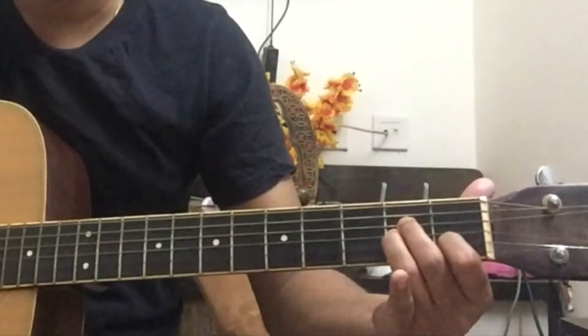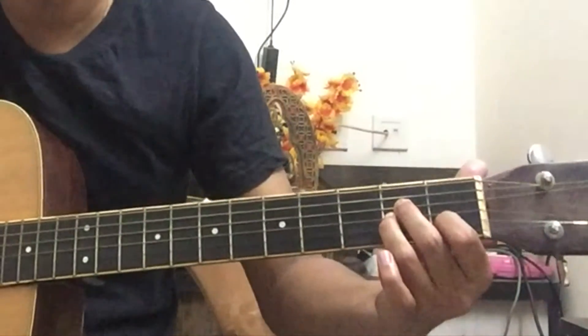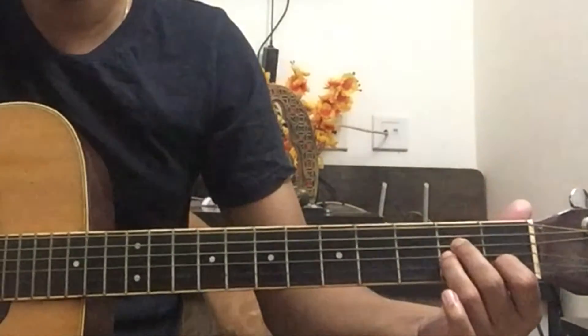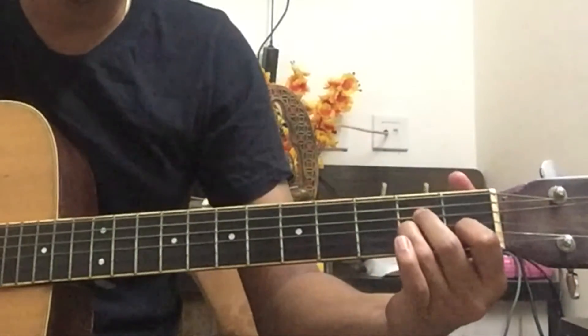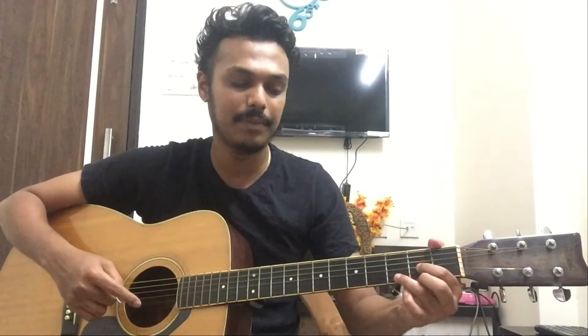There's also an A minor chord, which was used in a previous song — if you've played 'Ain't No Sunshine,' that A minor chord appears again here. Keep practicing the transitions from one chord to another. If you have any questions, give me a call or connect on WhatsApp. That's all for today, thank you!